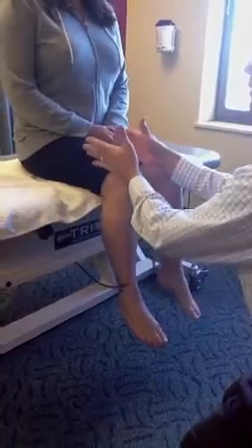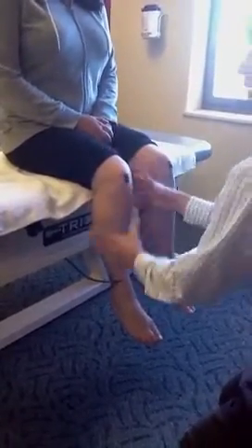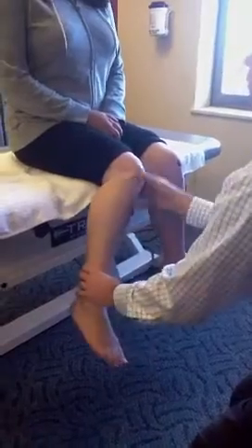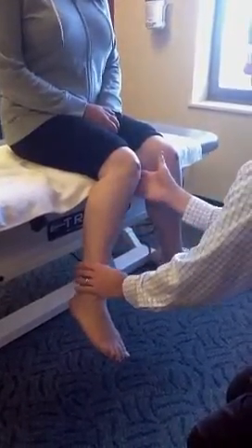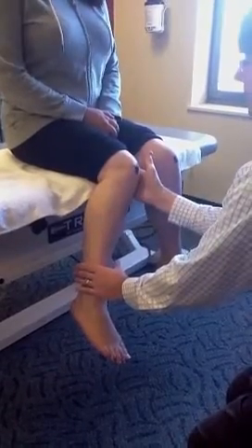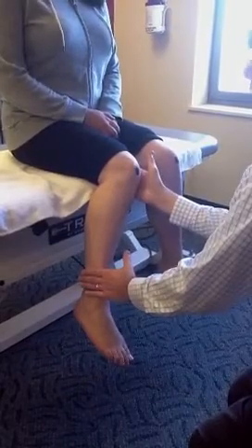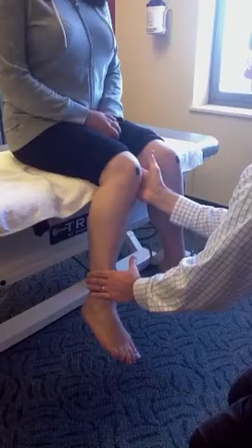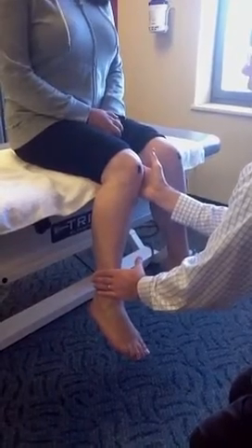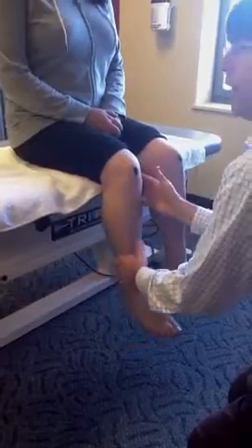First we're going to test the muscles that turn her out, which seem to be doing a good job as she's walking. We'll turn her in — the foot actually goes out in this exam. I stabilize the inside of the knee, push on the ankle, and now resist my hand pushing on your ankle. Try to hold that, and we find that her internal rotators are very strong.